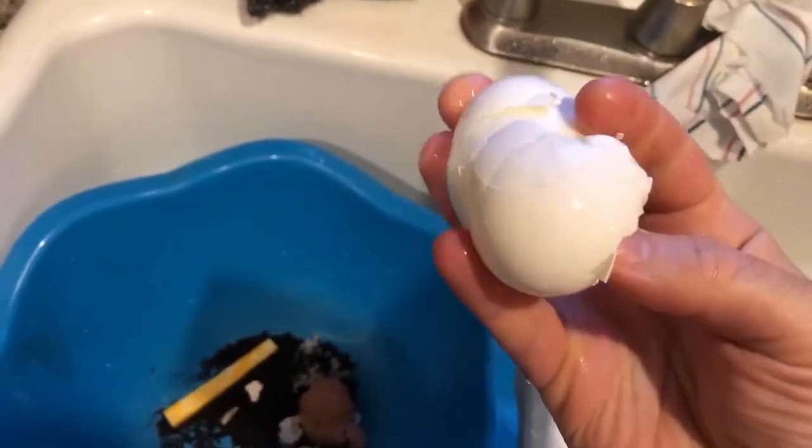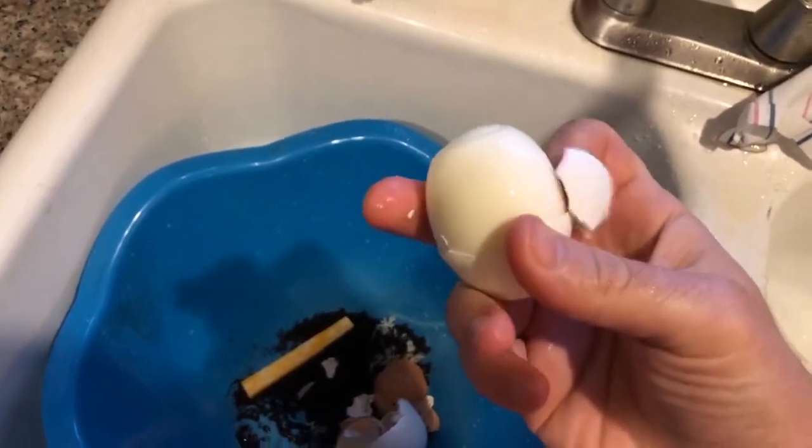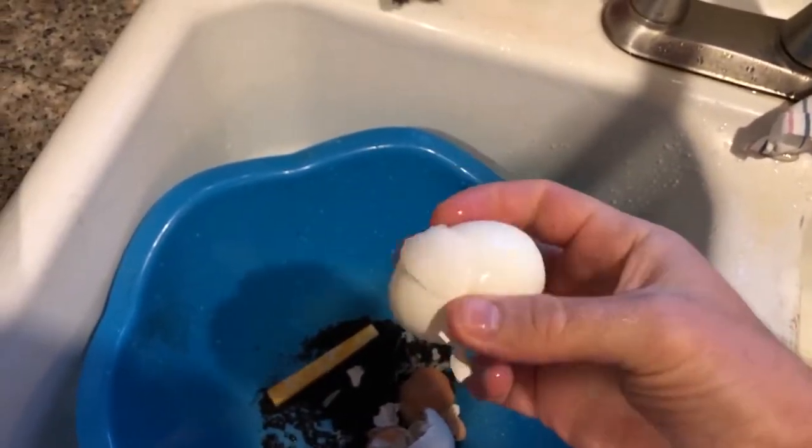See how easy it is — excuse the compost bucket, that's gross. I just want to show you how easy it is. Let me tell you two tricks really quick that make it super easy to separate the shell. I've tried everything and I know this is the only thing that works.